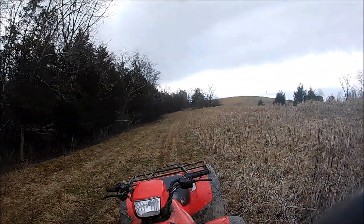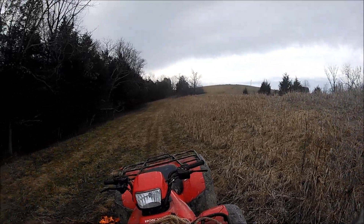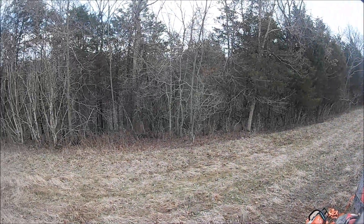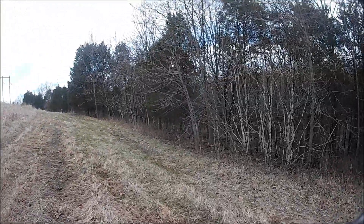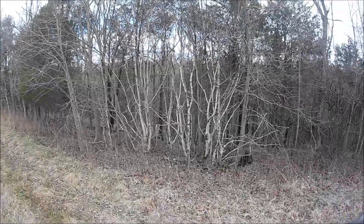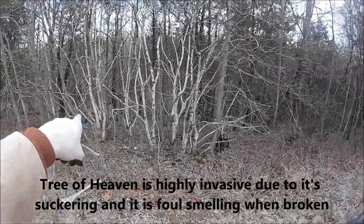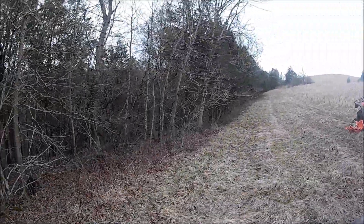This field we're gonna clear out here and add some corn and milo. So we're gonna do a little edge feathering. Got some hackberry here and this is tree of heaven — we want to get rid of that and spray that. That's what it looks like before.